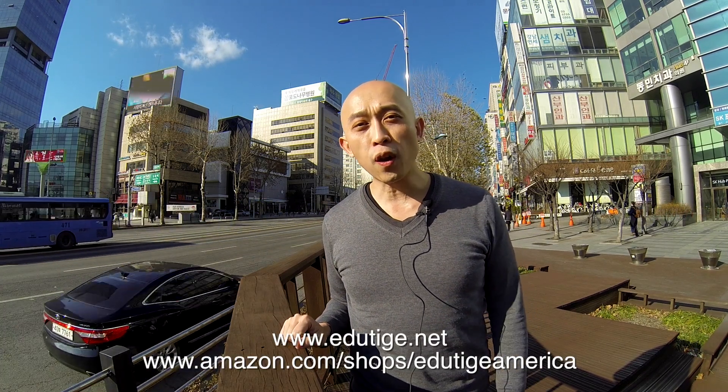All these products you can pick up at Edutige.net or at Amazon.com/shops/EdutigeAmerica.